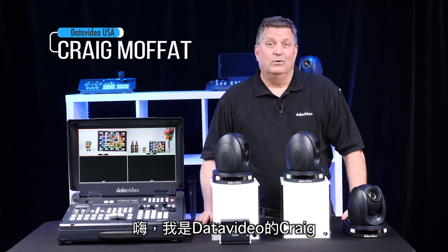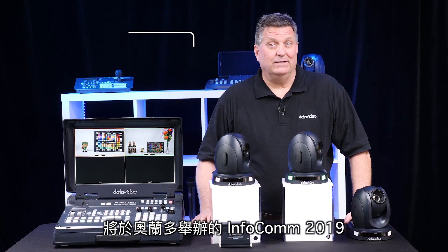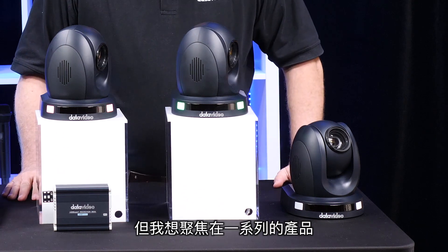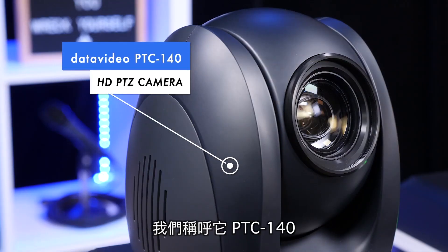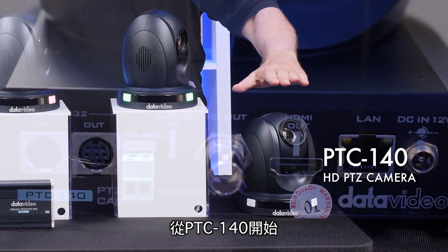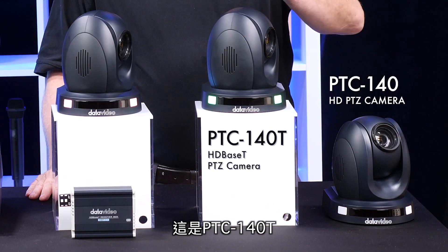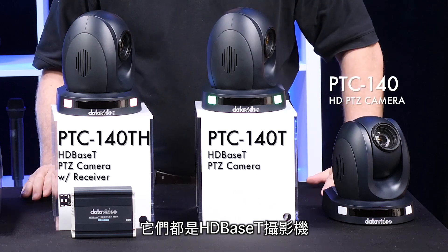Hi, I'm Craig with Data Video. We're just getting ready to pack up to go to Infocom 2019 in Orlando, and we normally have a lot of new products to show you, but I want to focus on this family. It's a brand new pan tilt zoom camera family called the PTC 140. It starts off with the PTC 140, which is an HDMI SDI camera, and then there's the PTC 140T and the 140TH — both HDBaseT cameras.